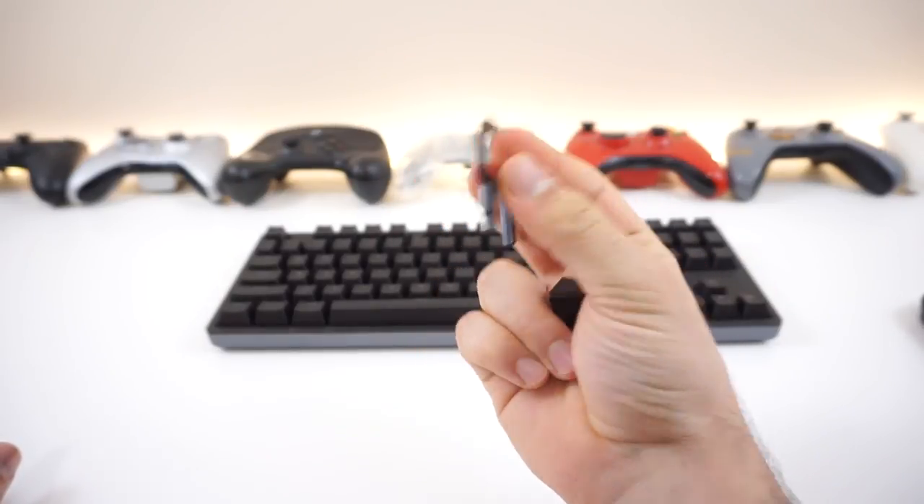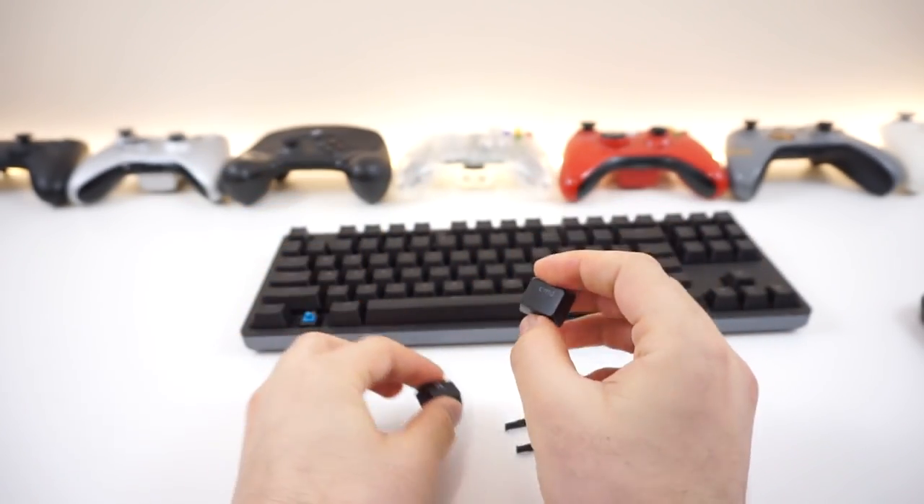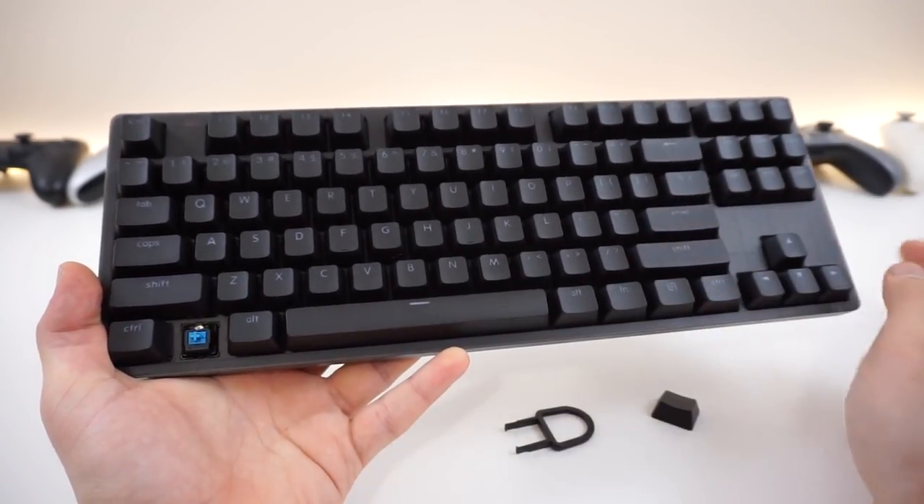A pretty good keycap puller that pulls out keys very easily and doesn't scratch them. And again, we get the swappable Windows and Command key, which is pretty awesome. And for the switches themselves, we get Cherry MX switches this time.